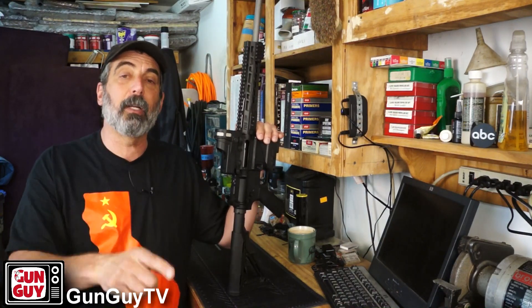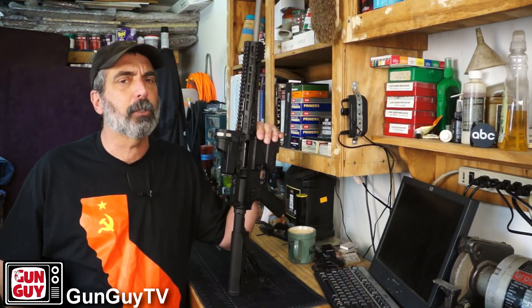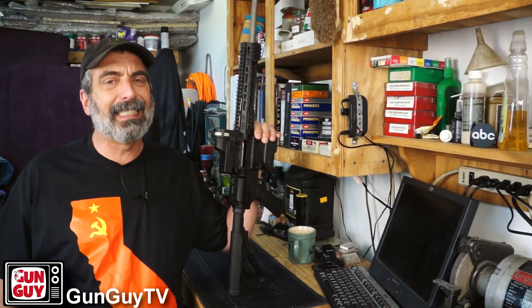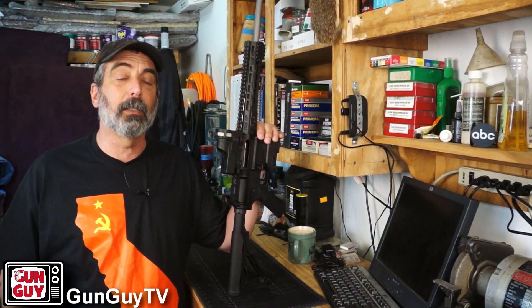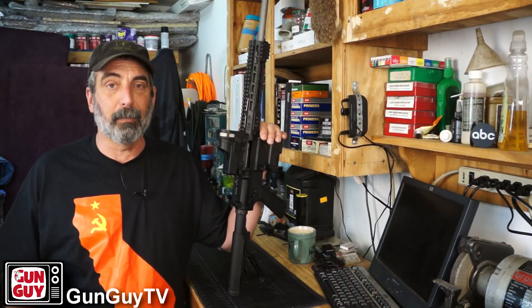Thank you very much for watching. Have a great week. I've got some great videos coming up and hopefully also an interview with Bob Lindsay, who's running for Los Angeles County Sheriff and has promised to open up concealed carry for self-defense there. So look for that interview coming up probably in a week or so. Thanks again. Have a great week and please be safe.